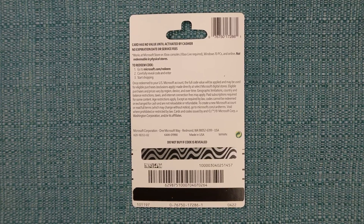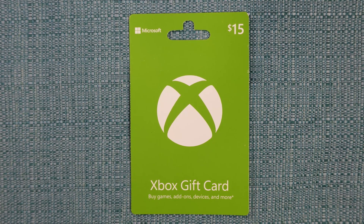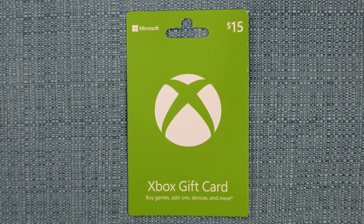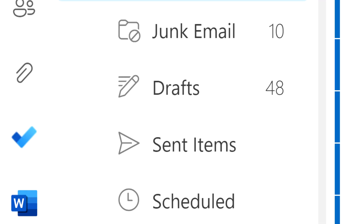Here's how to redeem an Xbox gift card code using an Xbox system or the Xbox website. You may have the code on the back of a gift card like this one, or you may have it on a receipt, or you may have it in an email. Either way, the process works the same.